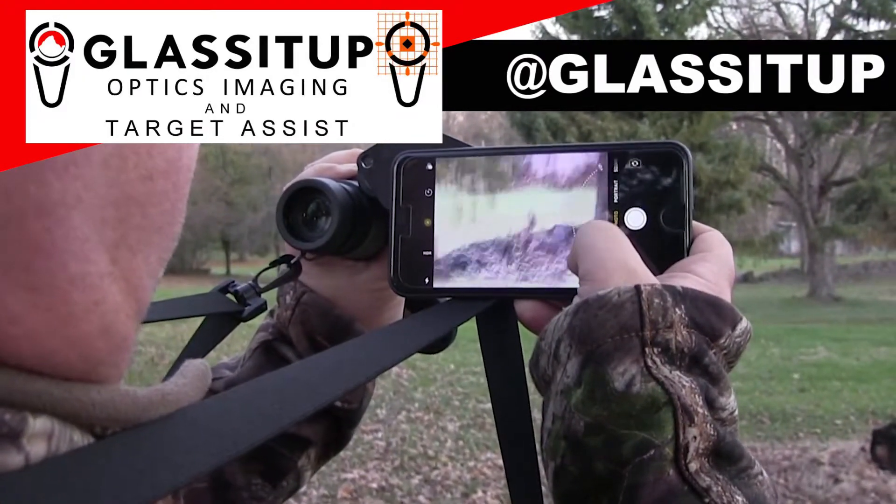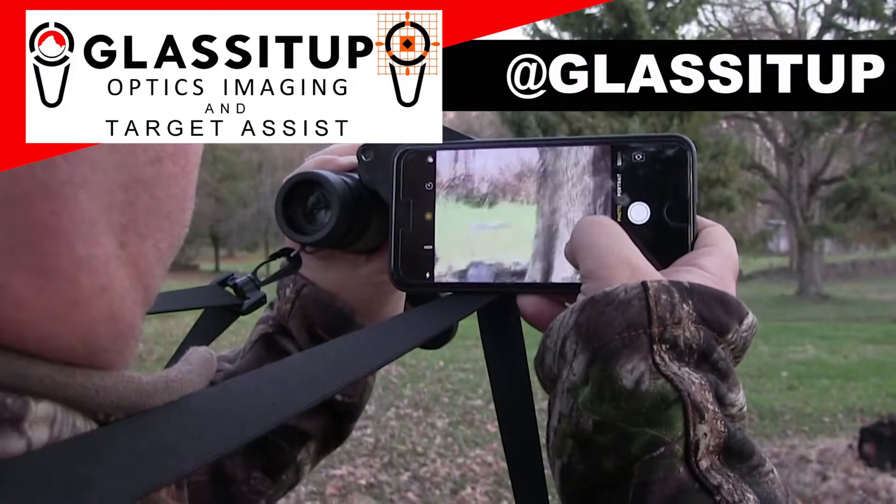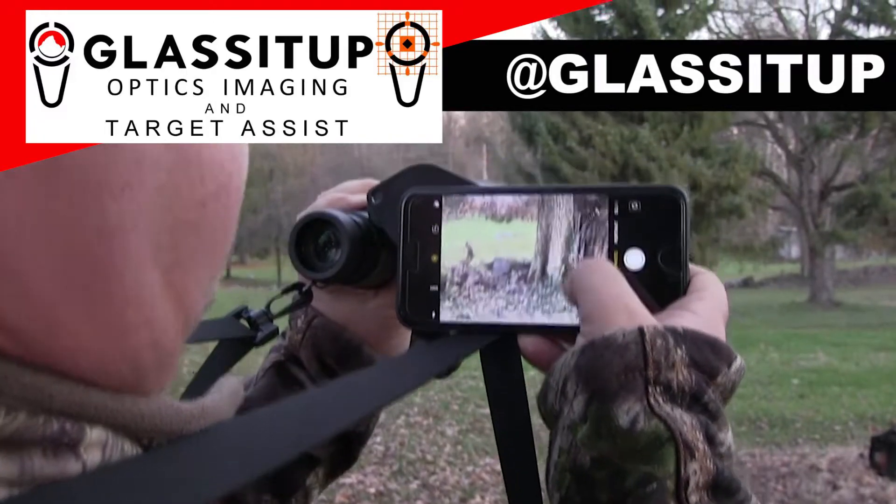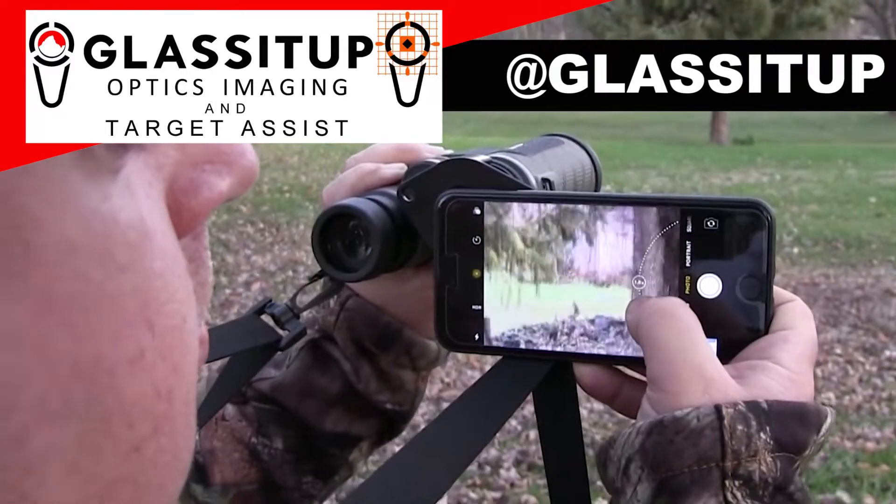You can also just leave Glass It Up on a spare case if you have one. We look forward to providing outdoor enthusiasts and scientists with an affordable means of capturing and sharing their adventures with the world. Feel free to contact us with your questions.